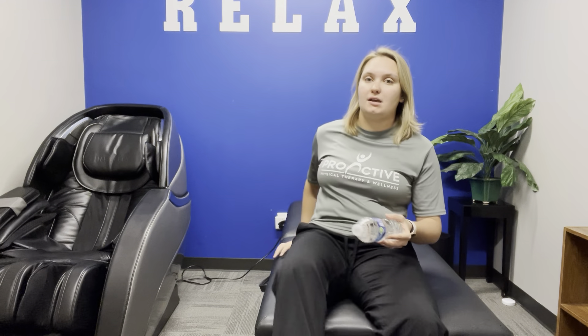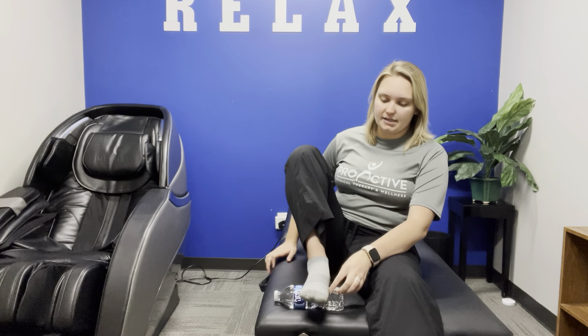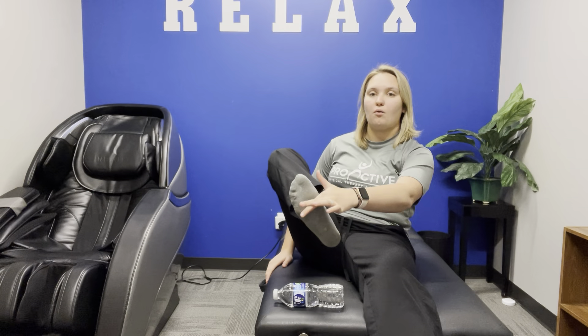So pain first thing in the morning and then dull and achy throughout the day. A couple of exercises to help: use a frozen water bottle and roll it along the bottom of your foot. You can be sitting with your foot on the floor, starting at the base and going all the way up through that area. You can do this for 10 to 15 minutes every two hours. Just make sure your skin is back to its normal temperature before you do it again — we don't want you to get frostbite.